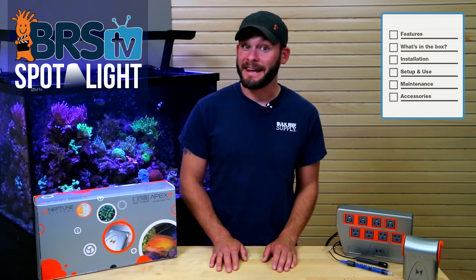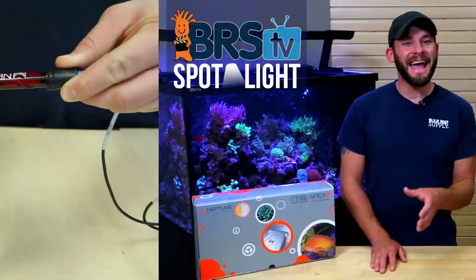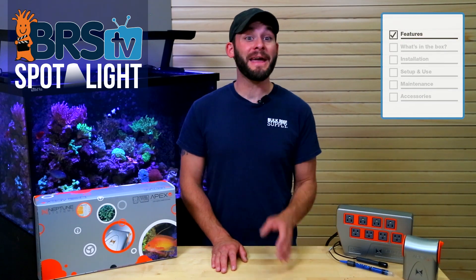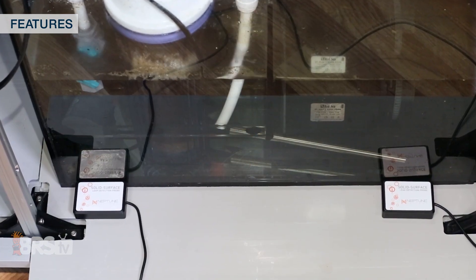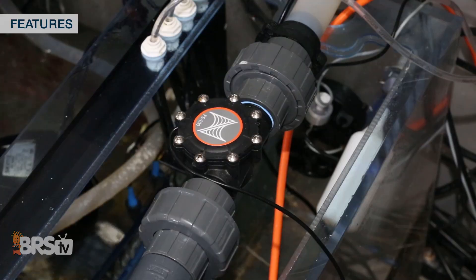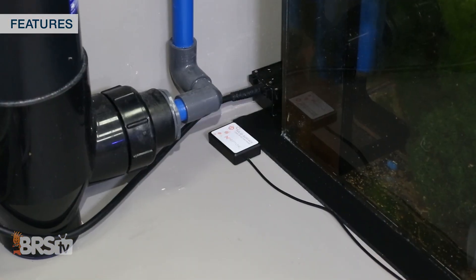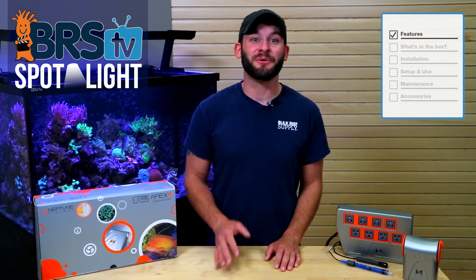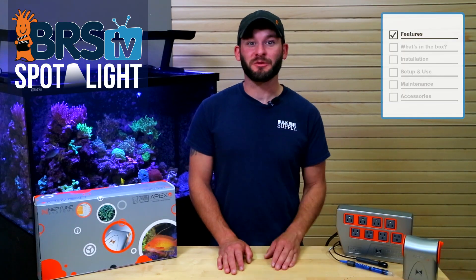Today we'll discuss how adding a controller and connecting your gear to one control center can help to make your tank safer, more intelligent, and easier to use by walking you through some simple setup, ongoing use, and some maintenance steps. Adding a controller really comes down to three main desires: first, making your tank safer for the tank, inhabitants, and your home; second, making the tank more intelligent through multiple layers of redundancy, alerts, and automatic reactions to parameters; and finally, making the tank easier to run with immediate control right at your fingertips through your computer, tablet, or mobile device.